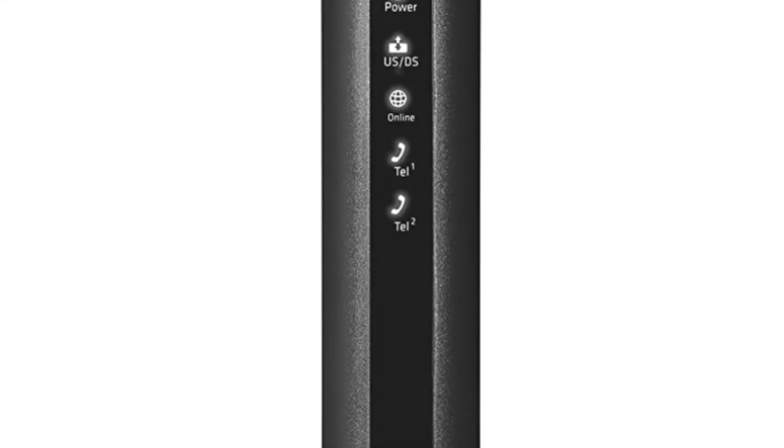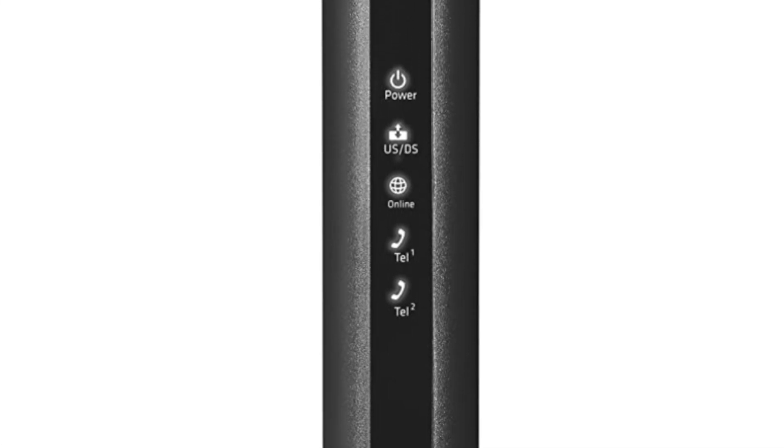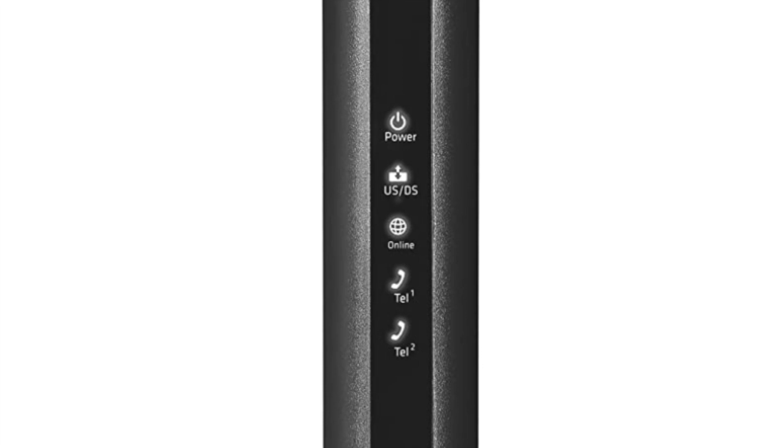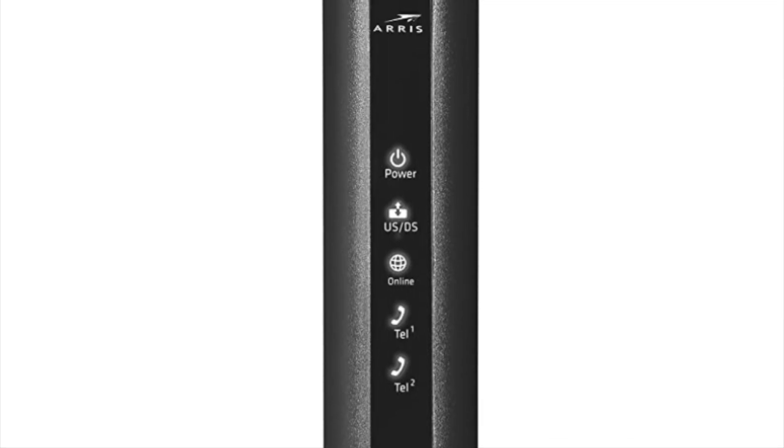There are a couple of things you have to do to set it up — I'm going to go over them with you, it's pretty easy. So this is the front of it, very simple, and here's the back. It has two ethernet ports and two telephone ports, so if you have one or two phone lines it has that, which is important — most modems don't have the phone line. This is compatible with Xfinity, it is certified, so this does work. I'm using it and it works perfectly.